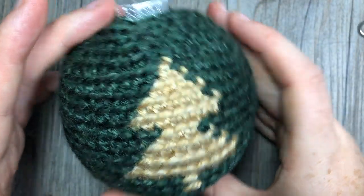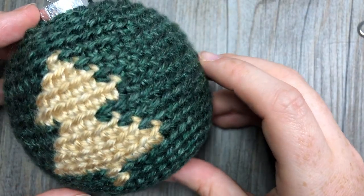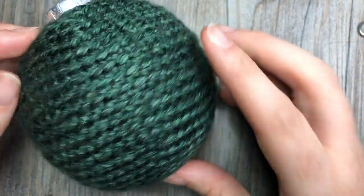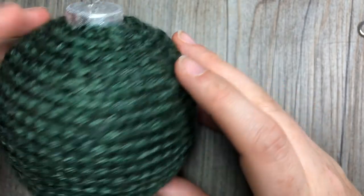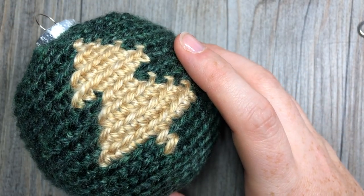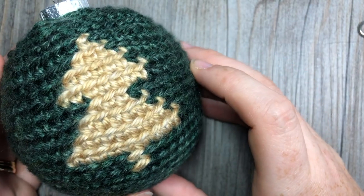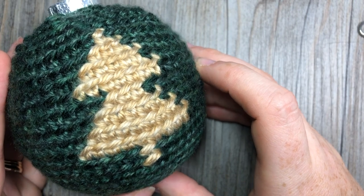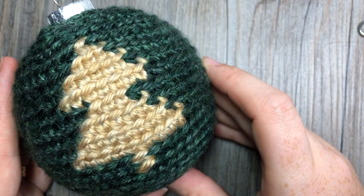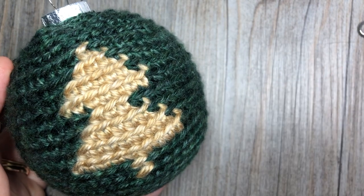And that's all there is to making this Christmas tree bobble. Thank you so much for joining me — don't forget to subscribe to my YouTube channel. You can post photos on Instagram tagging Rich Textures Crochet, or join the Rich Textures Crochet community on Facebook to post your photos and see other crochet inspiration. Thank you so much for joining me, and until next time, happy crocheting! Bye!